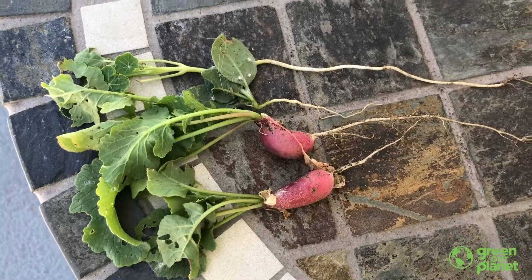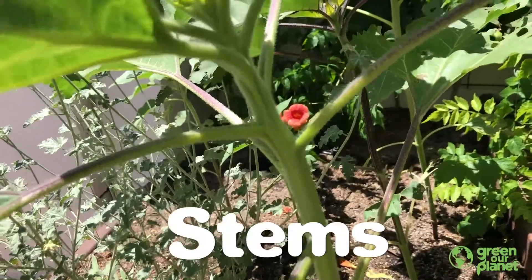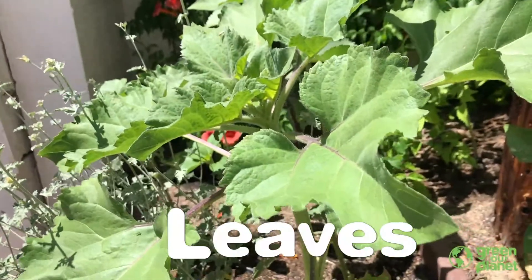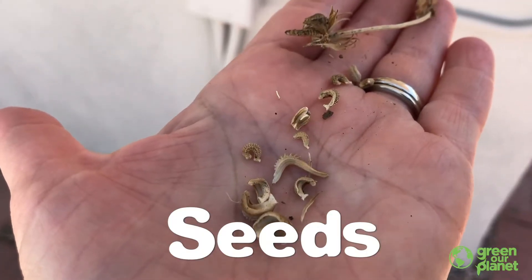You probably know that most plants have six main plant parts: the roots, stems, leaves, flowers, fruits, and seeds. All of those parts are really important, but the root might be the most important.